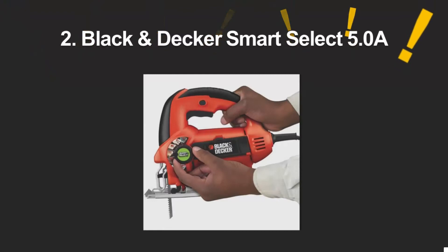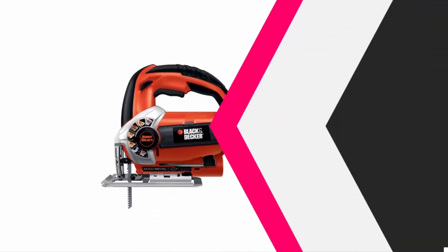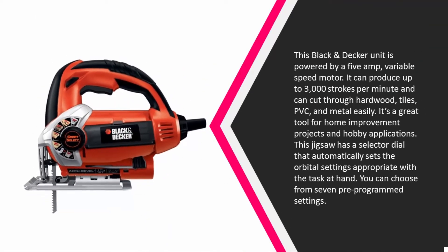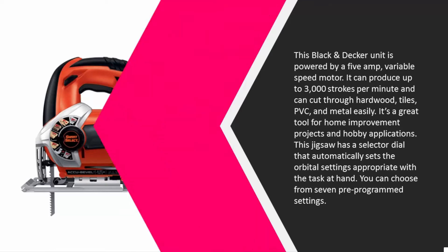At number two, this Black and Decker unit is powered by a 5 amp variable speed motor. It can produce up to 3000 strokes per minute and can cut through hardwood, tiles, PVC, and metal easily. It's a great tool for home improvement projects and hobby applications. This jigsaw has a selector dial that automatically sets the orbital settings appropriate to the task at hand, with seven pre-programmed settings to choose from.